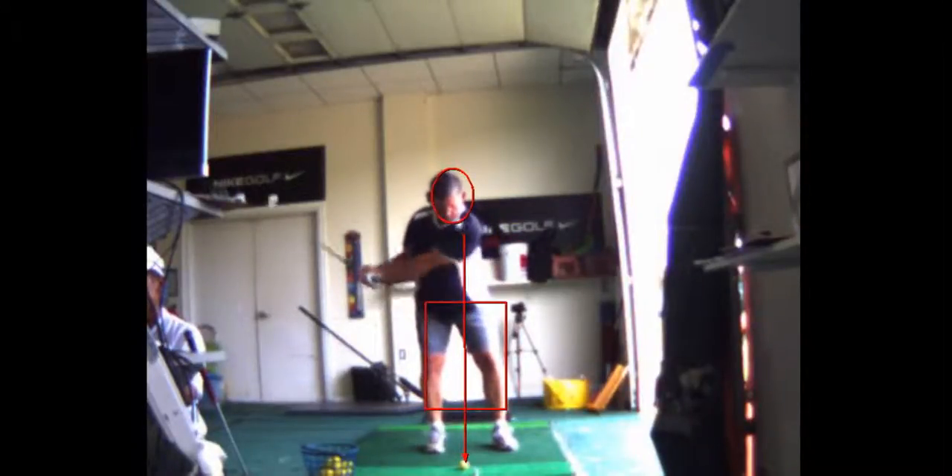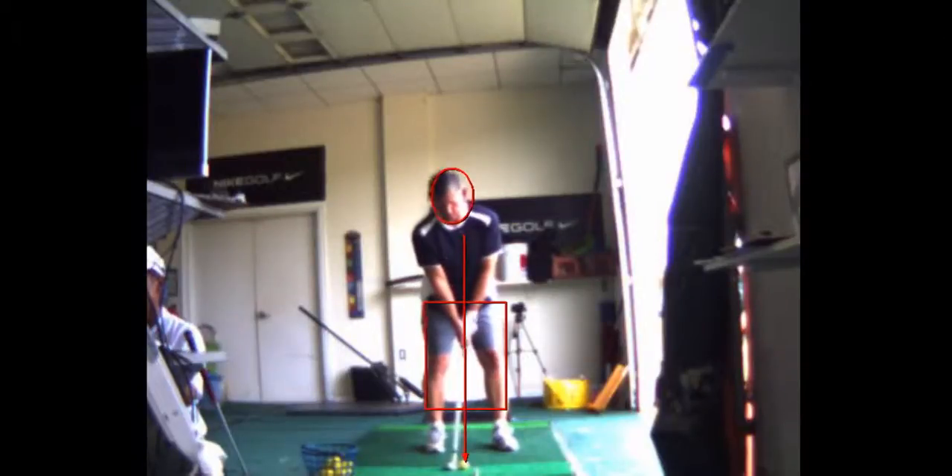I think you have the ball too far back. I would put the ball right in the center, right over the sternum. And I would lean about 80% of the way to the forward foot. Then you move back a little bit — see that lateral shift? I don't really like that.